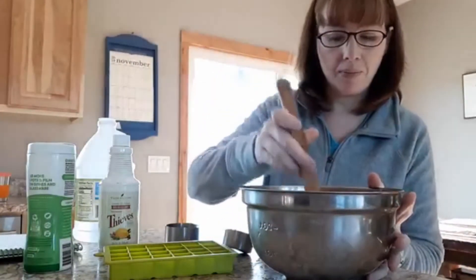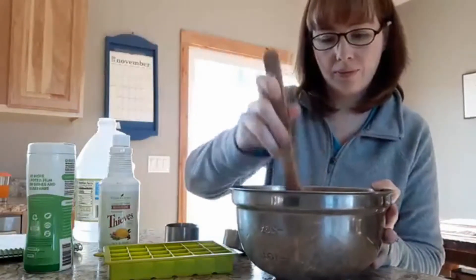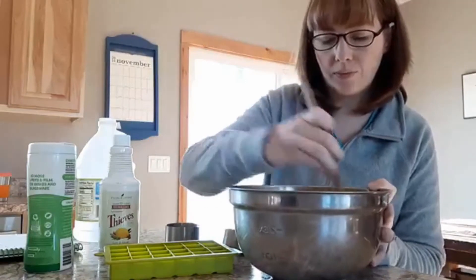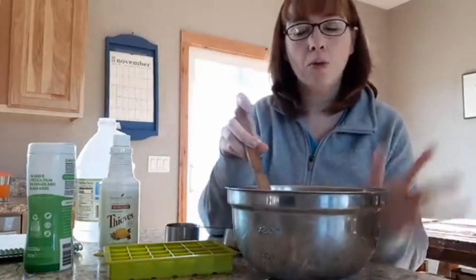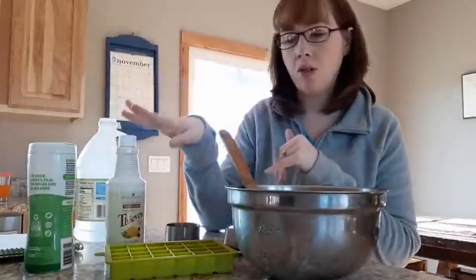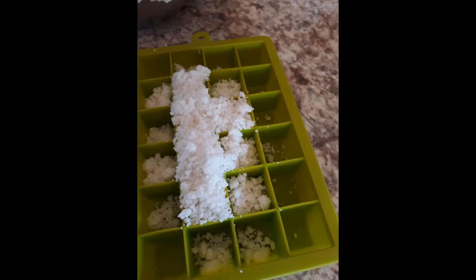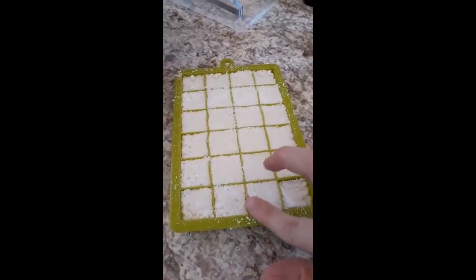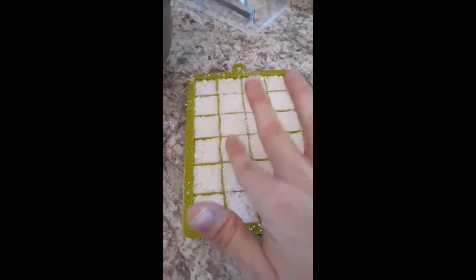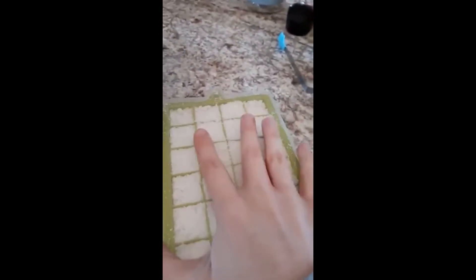I just added my Thieves household cleaner, and now I am going to mix this together. You can also add essential oils if you want them to clean. After this gets mixed up, you pack it into the individual trays. You want to make sure it's fairly compact, so you squish it down. I pretty well got this packed in here now, and I'm just going to put the lid on it and then set it down for 24 hours to dry.